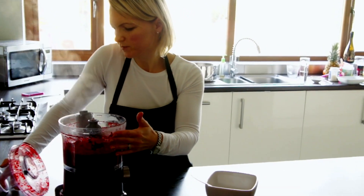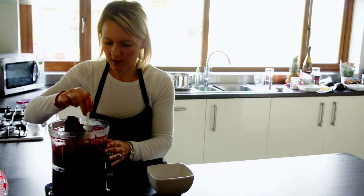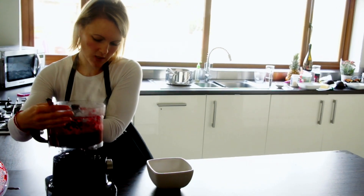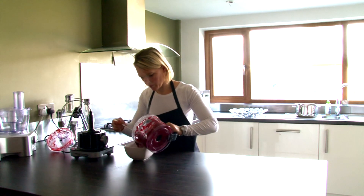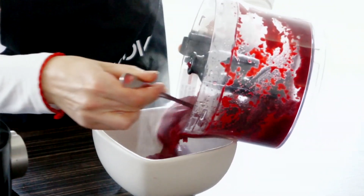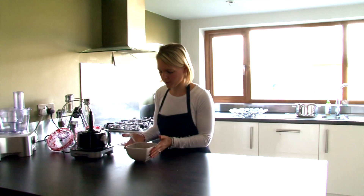Once that's all blended up, if you want to make it a little bit thinner you can add some water, or you can add some coconut milk as well to give it a bit more of a creamy consistency. Then just pour into your bowl. And there we have a nice blood red Halloween soup.